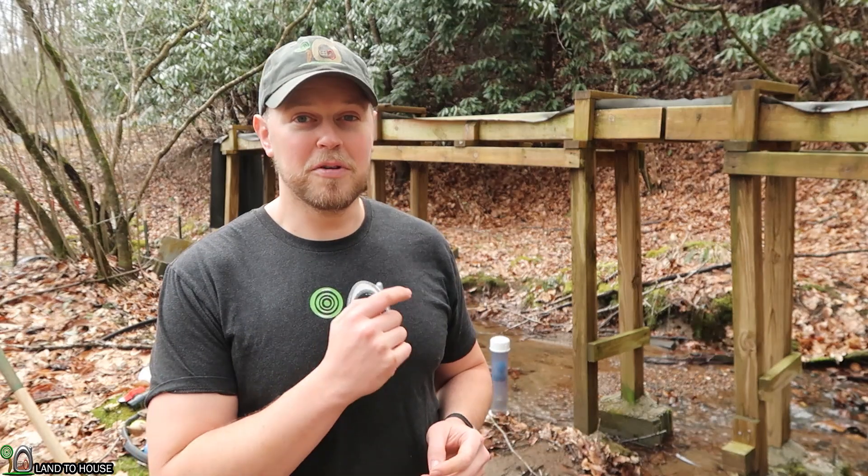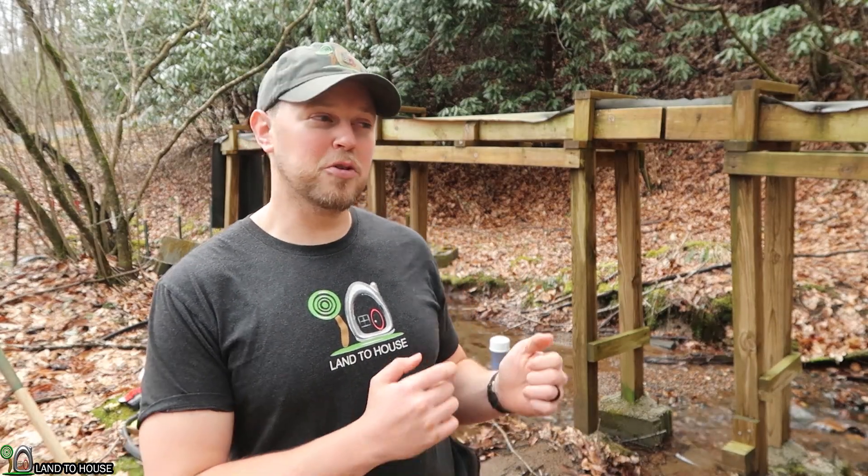Let me show you the state of my ram pump here in the creek. If you're wondering why I have one of these, it's to water my garden and also to do lots of ram pump testing this summer. I've got 34 video ideas written down so far. Let me show you what it looks like — we're going to be getting this thing up and running and cleaned up, because I left it out here in the creek all winter long and it got pretty trashed.